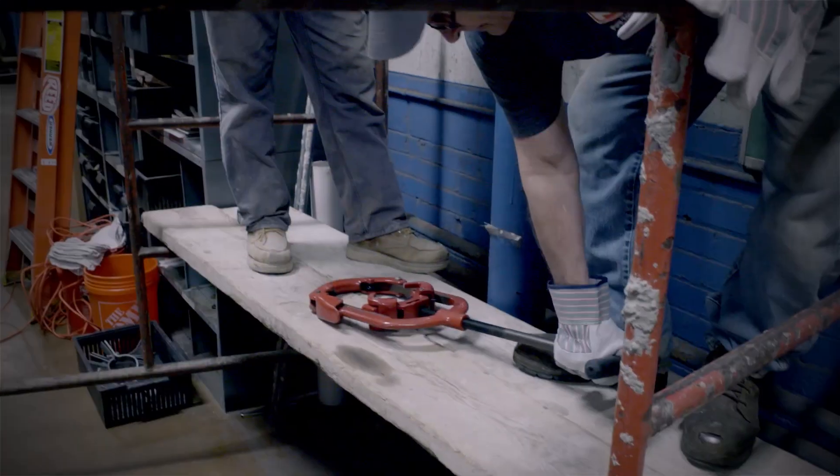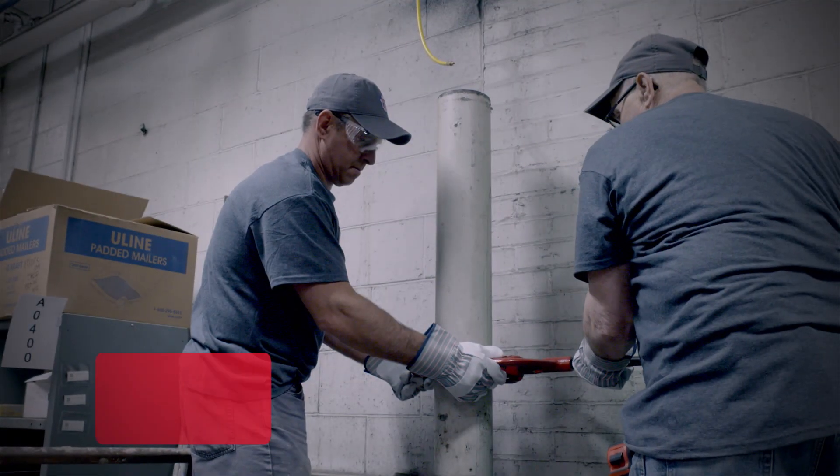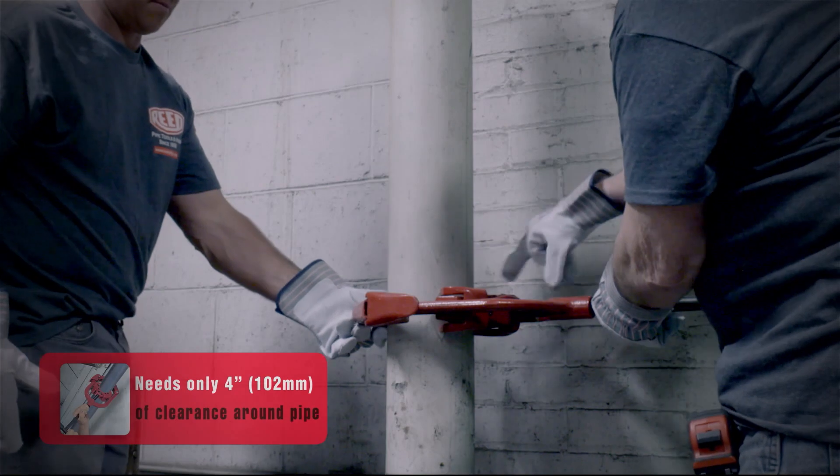Let's wrap this up and go to work. Let's get it done. Okay, we're going to unhinge this tool, wrap it around here, tighten it up, and then start the sequences of cutting it.